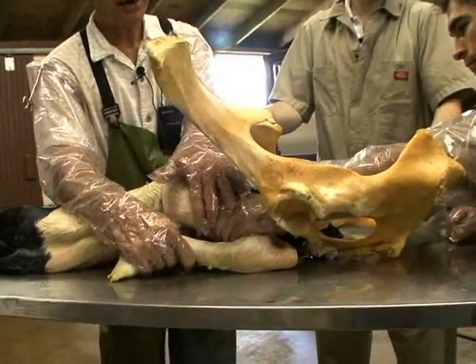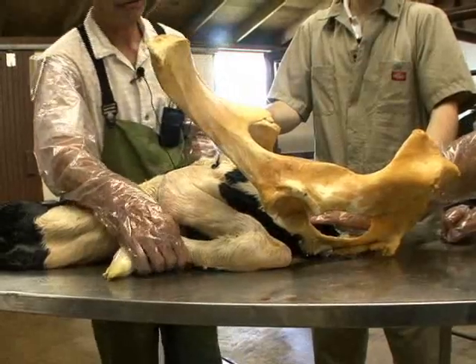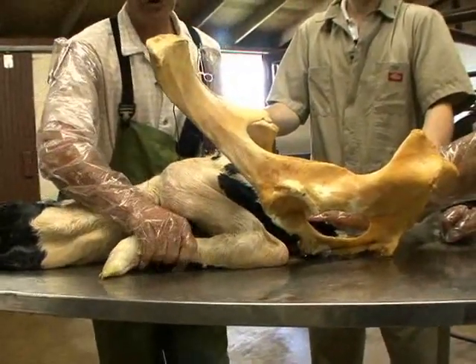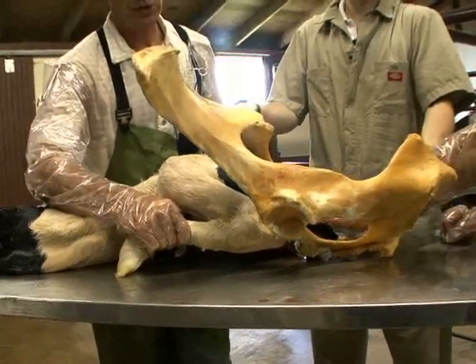Once you do that, we will come out of the cow and take a break, because that would have taken a lot of effort. The calf's leg is then in position for the next set of movements that must take place to correct this.